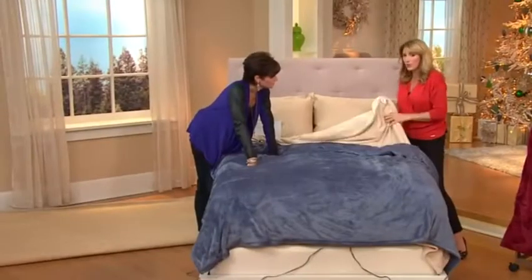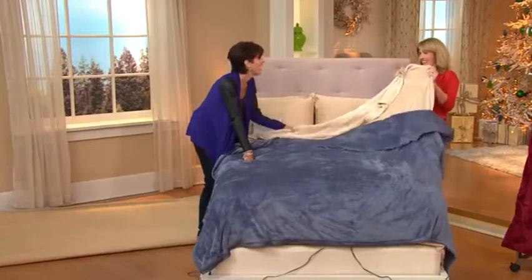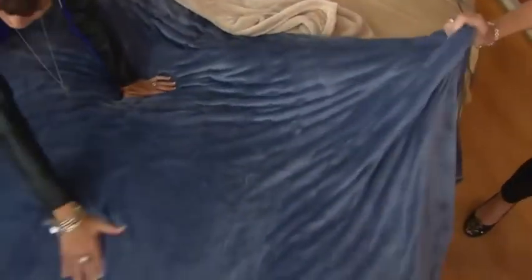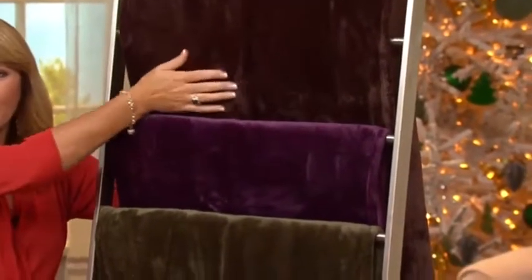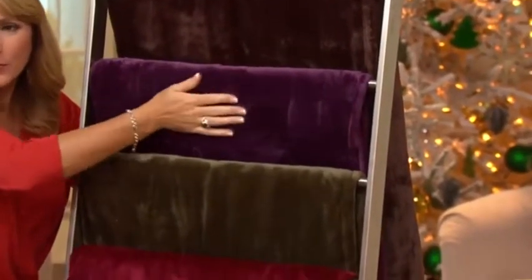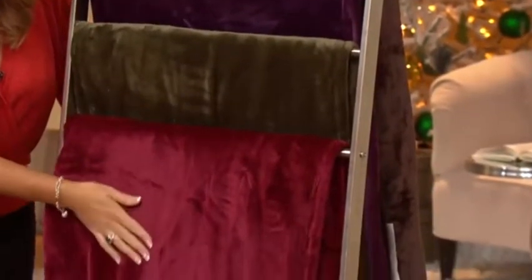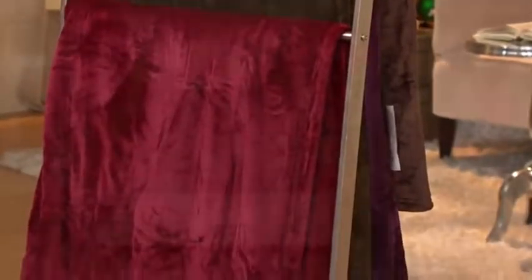Let me show you these colors — sand, blue, chocolate, eggplant, which is absolutely gorgeous, olive, and wine. They're all just absolutely beautiful. And like I said, it's my favorite blanket I've ever sold.